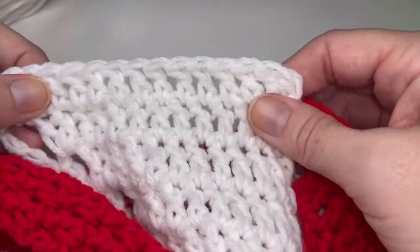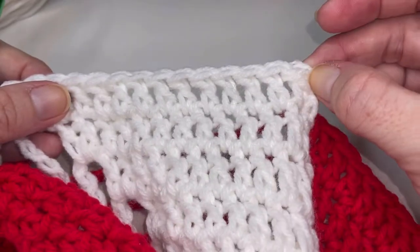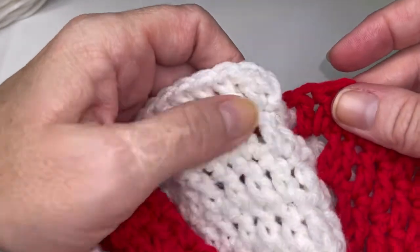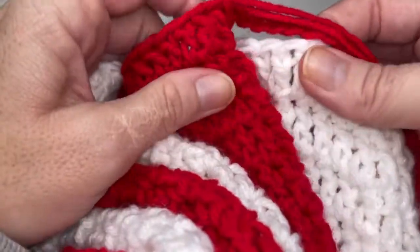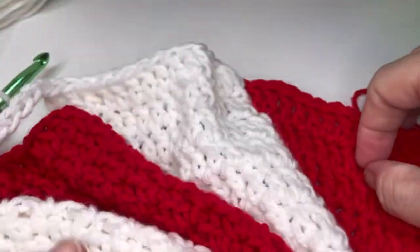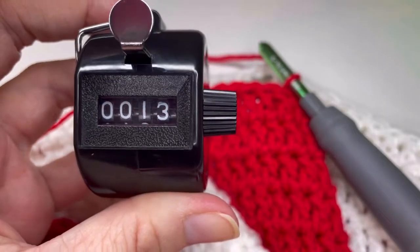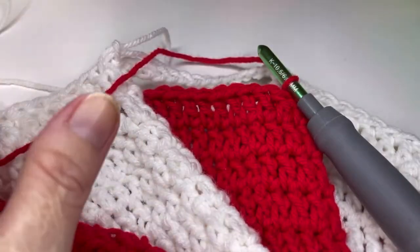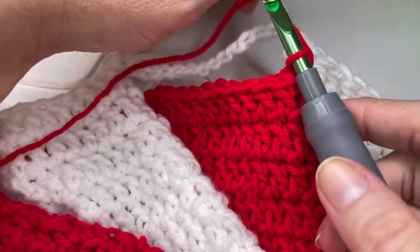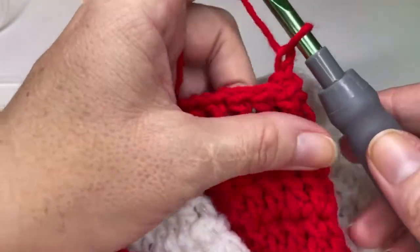Now if you're doing a 22 inch wheel — which is typically your 16 and 18 inch seats — you are not going to do your chain fourteen when you get to this last repeat. There is a reason for that. Now if you are doing a standard wheelchair wheel, which is 24 inches, moving into row thirteen. Remember if you're watching this for a pediatric or standard, please move on to border row one. This is going to be the last row though for the standard wheelchairs.